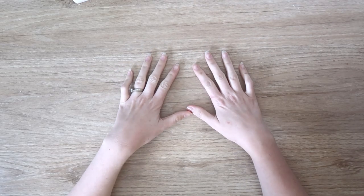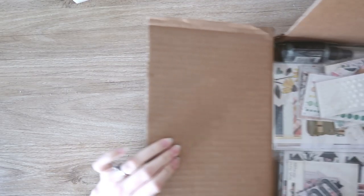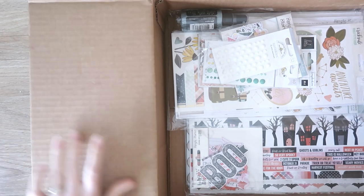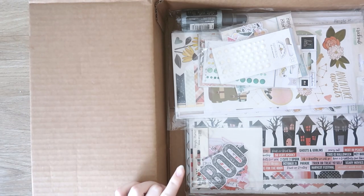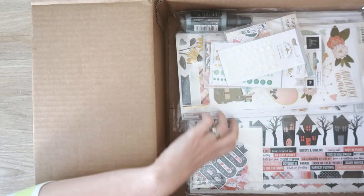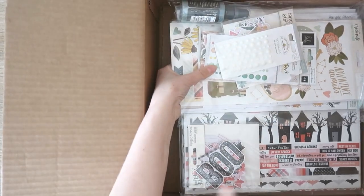Hi everyone, it's Dani. Welcome back to my channel. Today I have an unboxing to share with you of my most recent order from scrapbook.com. I had a gift voucher to spend and they were offering a really good freebie at the time, so I just went ahead and bought a few things. So let's pull all this out and I can show you what I got.